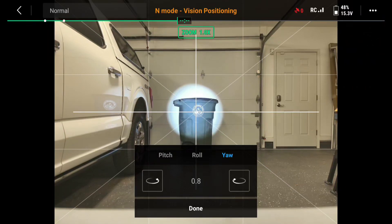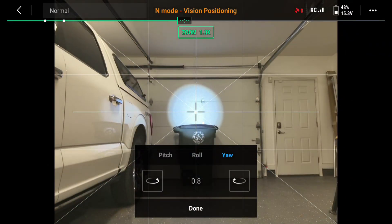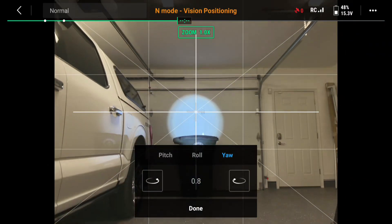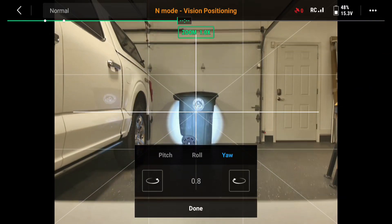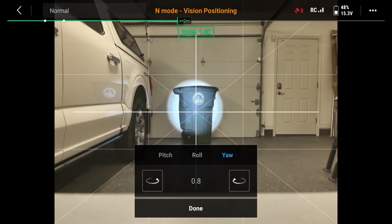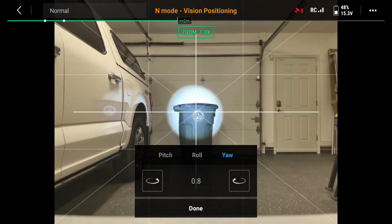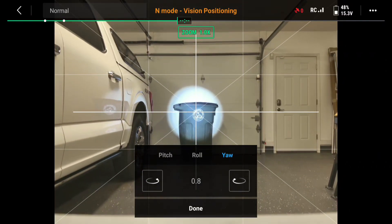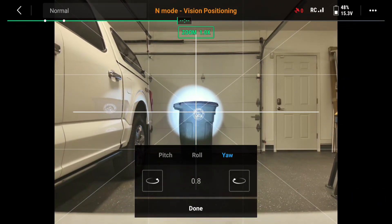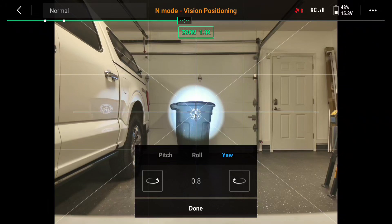Now I'm going to go ahead and move up. There — I'm maxed out for height. It might be a little low yet. You don't have to barely move it. I'm just trying to use that trash can as the center. I'm going to go ahead and physically move the drone. I'm pretty happy with that.